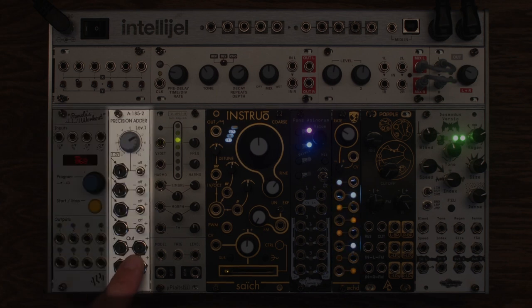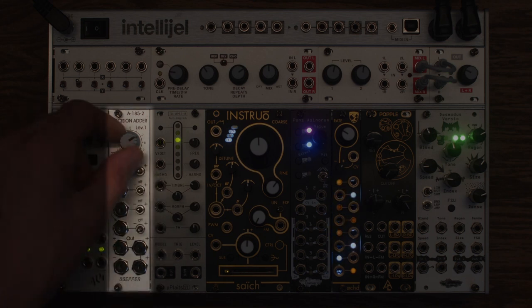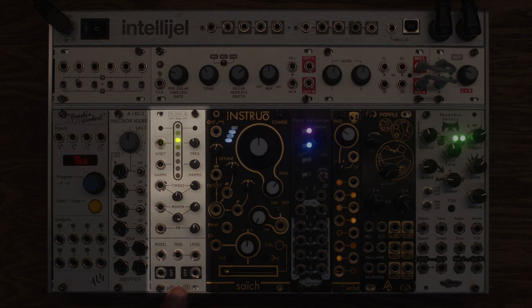This is the Dopeford Precision Adder, the A1852. I may or may not use this, but sometimes I like to run pitches through it. It's a very playable way to just add an octave or an interval. This is U-Platz — a mini version of Platz by Mutable Instruments made by Tall Dog Electronics. It's an oscillator that does a lot of things: it can do percussion, and a whole bunch of different voices, modulating all of that in different ways.